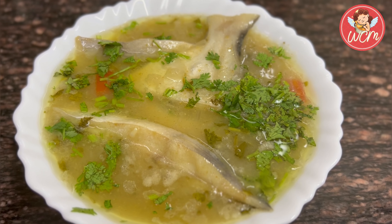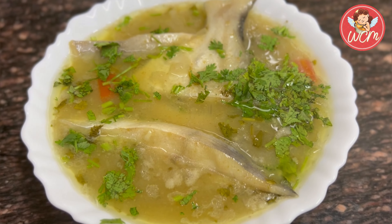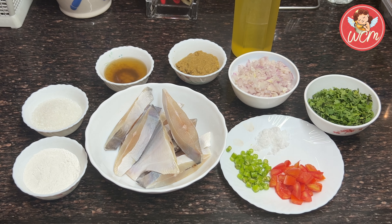Hi everyone, today we are going to make machino sauce which is a traditional Parsi dish served at weddings and parties.